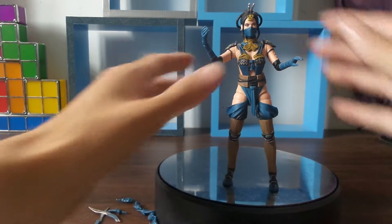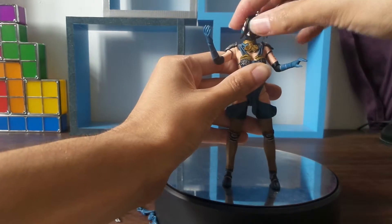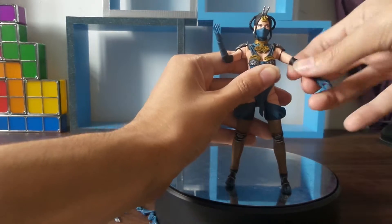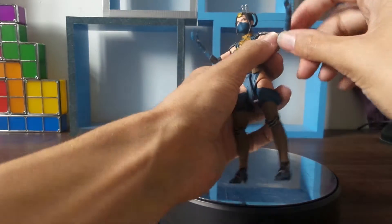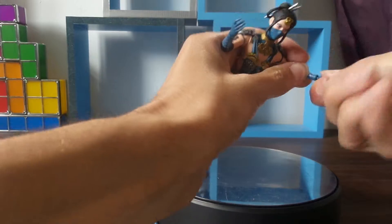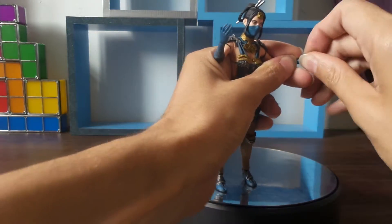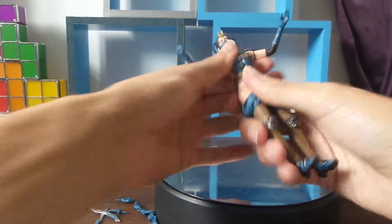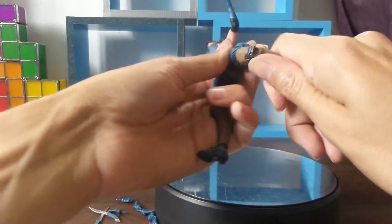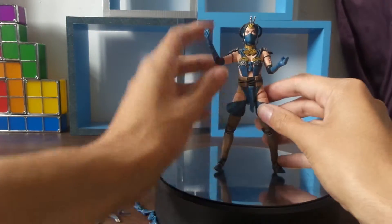Let's talk about articulation. She's got articulation on her head — a ball joint that swivels all the way round and up and down. There's a slight ball joint on the upper arm, a ball joint on the elbow, and the hands pop off and back on easily. There's a swivel at the waist, a ball joint on the top of the legs, knee joints, and a swivel at the feet.